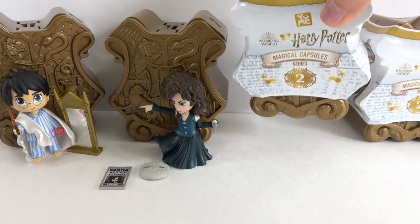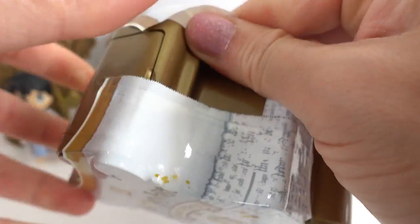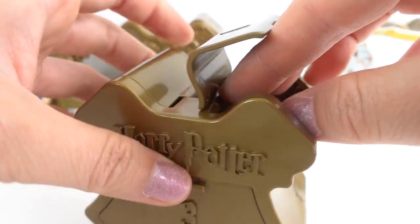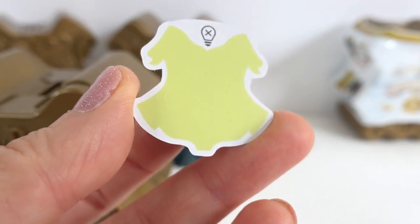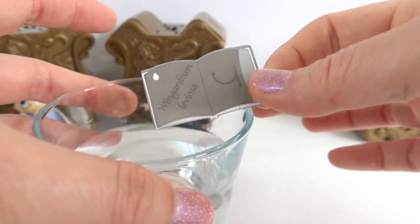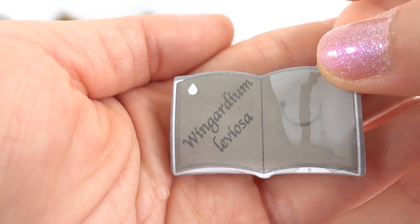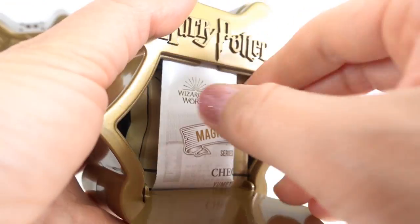These capsules are so much fun. Let's go ahead and open number three. I see a bird. I think this is Ravenclaw. Number two. Here's our spell. This is Wingardium Leviosa. Do you know what this spell is for? If you do, comment down below. Let's go ahead and open door number three.